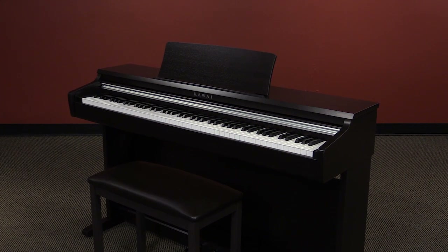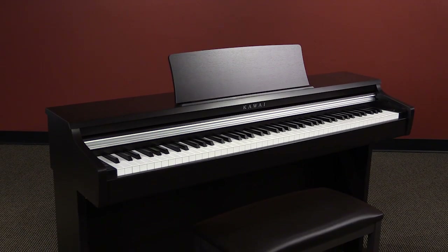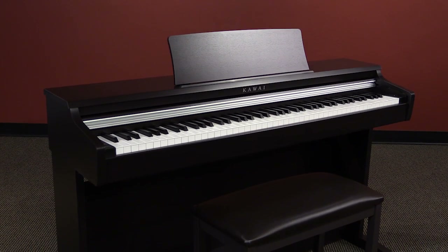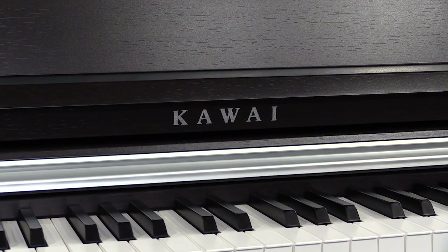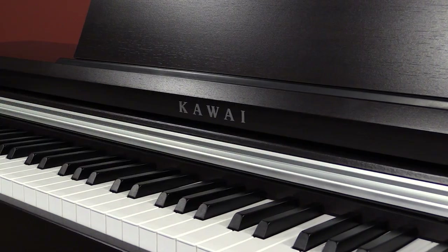Thanks to its smaller size, the KDP-110 will fit in about any living environment, and the rosewood finish cabinet looks great with silver accents at our name, pedals, and key cover trim.